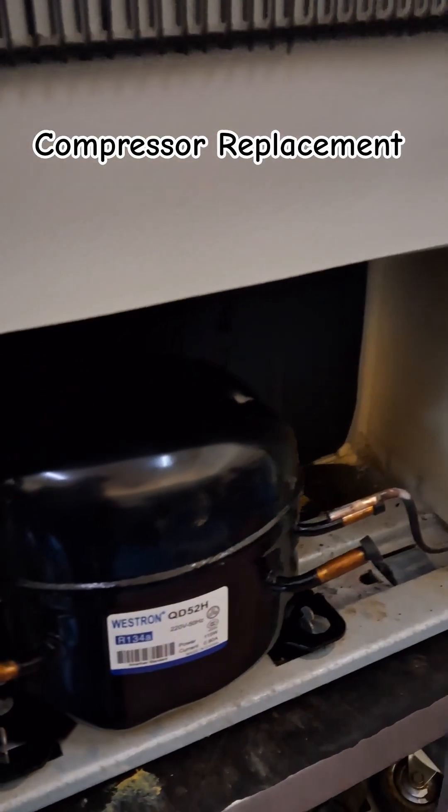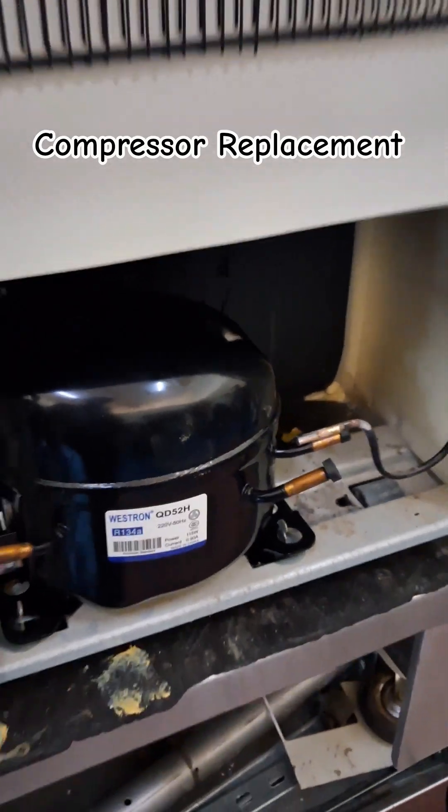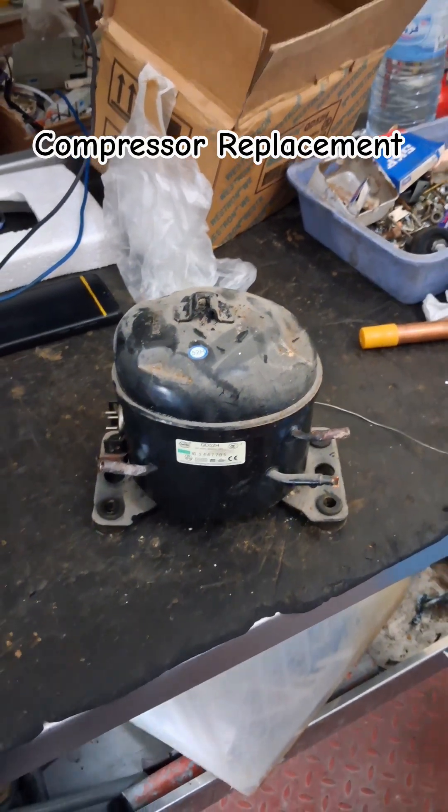Hi, good morning friends. Today we will replace the compressor of the fridge. Yesterday we already removed the old compressor, and now the new one is being fixed.